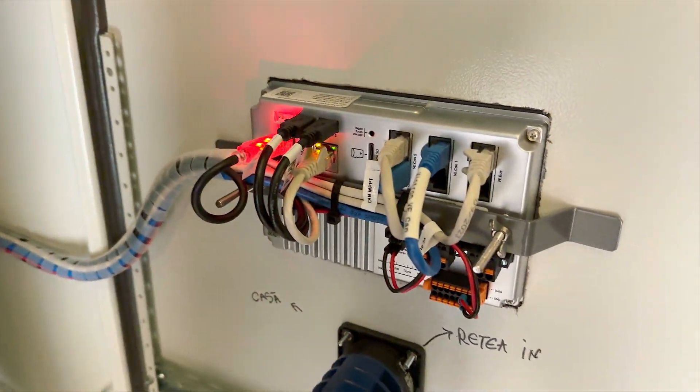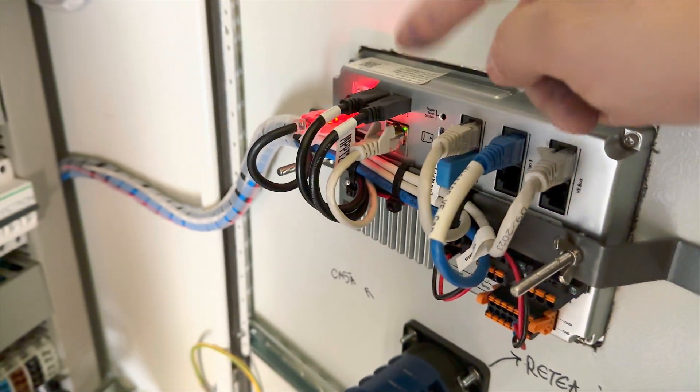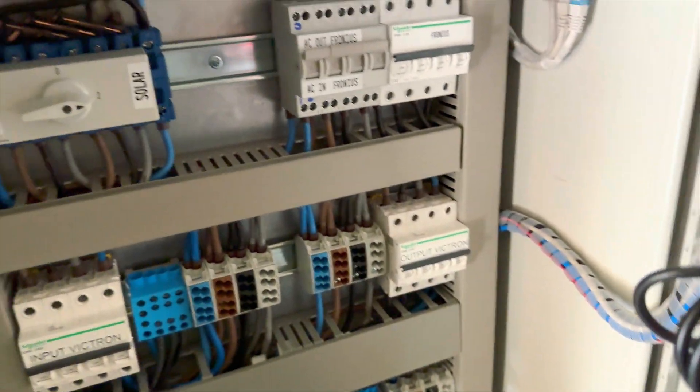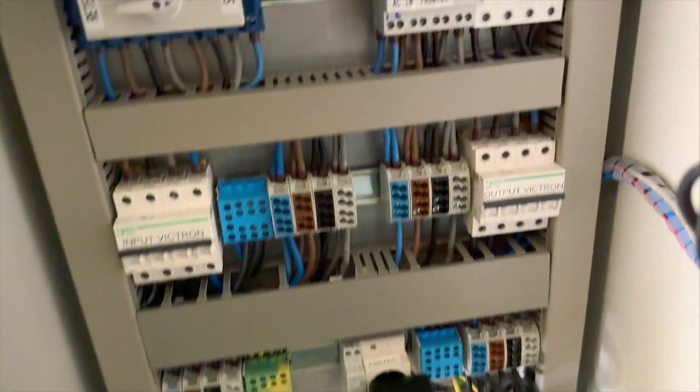On the back end we have the connection cables from the Cerbo going to the MPPTs, to the BMSs, to the Fronius — everything is connected here. Now let me show you the AC distribution box, which is actually very simple.